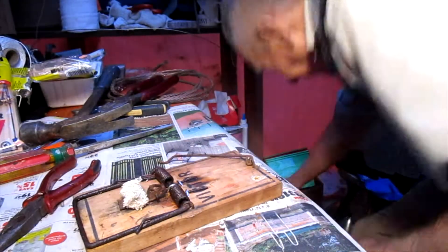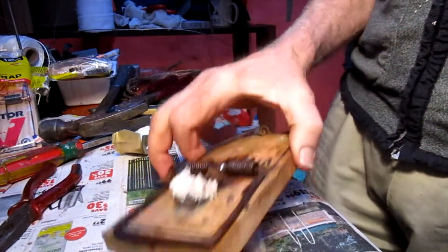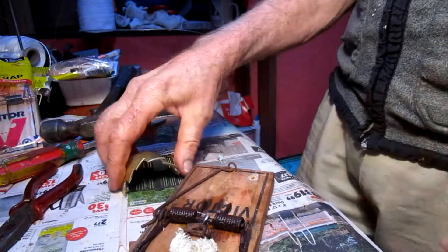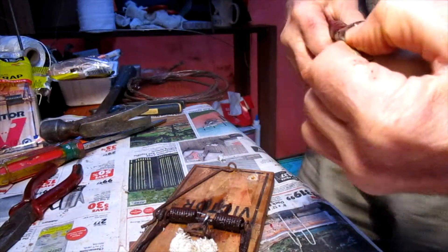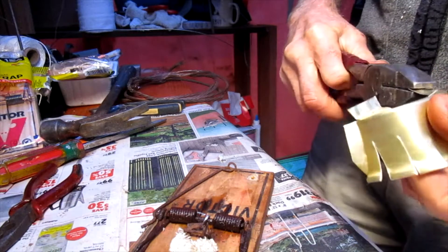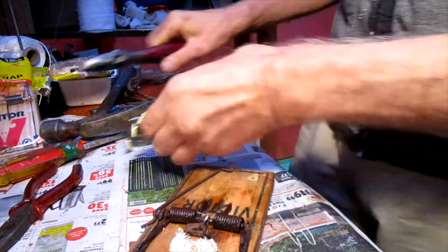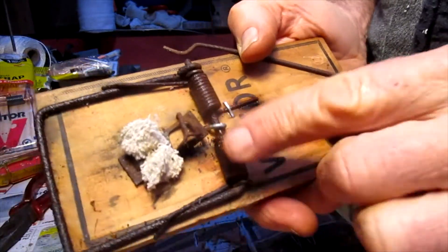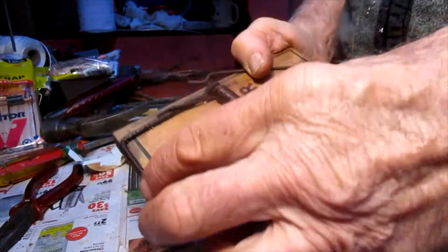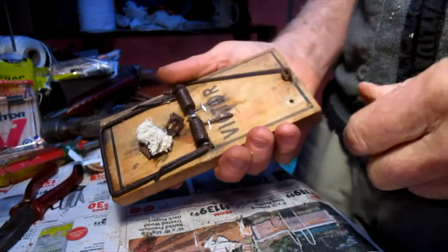So where are we? We're going to put our bait cup on. I've gone through this on several other videos — we do the bait cup, we put the nails across the front, we put the anchor cord on. I've produced several — probably about six — earlier videos showing how to set up a new Victor rat trap, which is sort of the same as this. But the reason I did this video particularly is to illustrate the rusty springs.